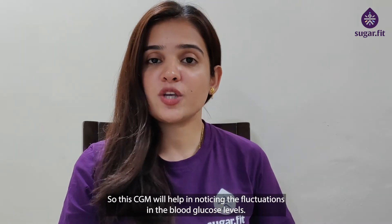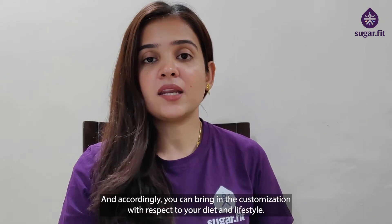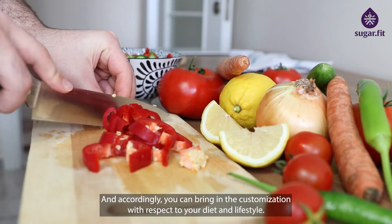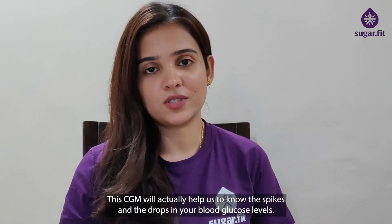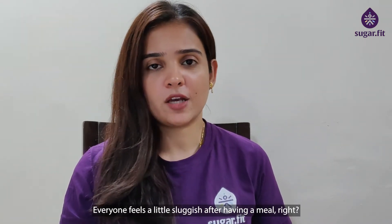This CGM will help in noticing the fluctuations in blood glucose levels, and accordingly you can bring in customization with respect to diet and lifestyle. CGM will help us to know the spikes and drops in your blood glucose levels. Everyone feels a little sluggish after having a meal.